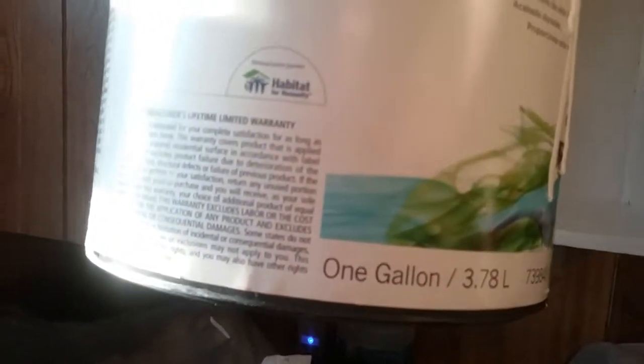Let's see if we can get some more information right there for you. Interior exterior paint with primer. One gallon — obviously wouldn't be holding a five gallon up here. Ultra white base A. This is ultra white.